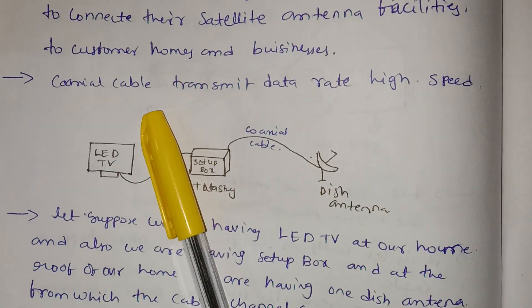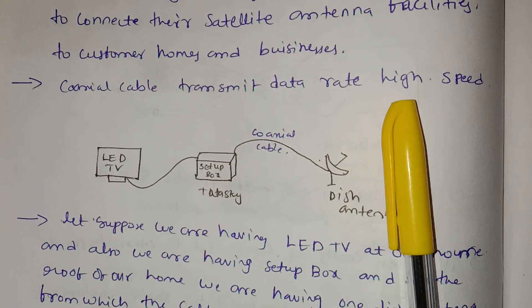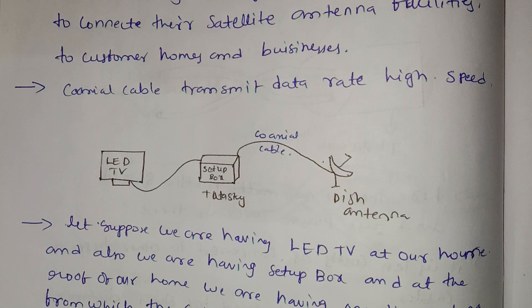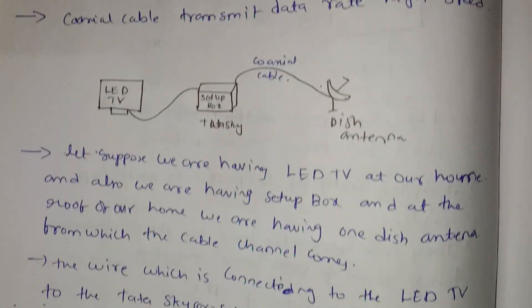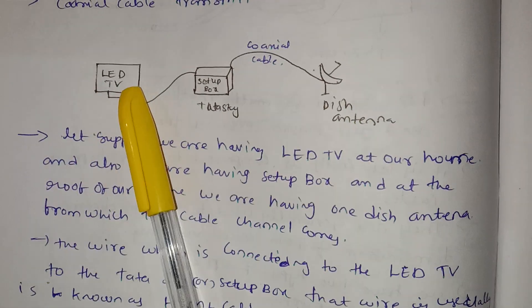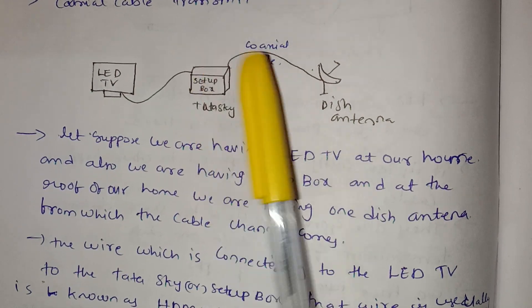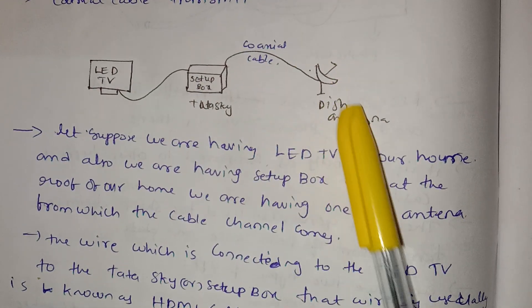Coaxial cable transmits data at high speed. In a typical cable TV setup box — like Tata Sky — a dish antenna is connected via cable.